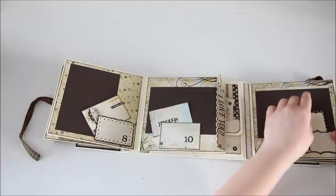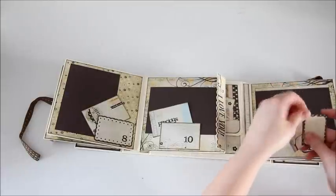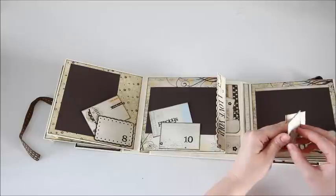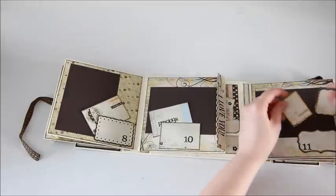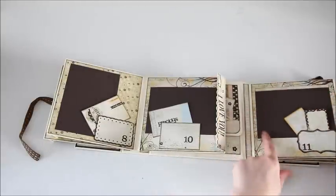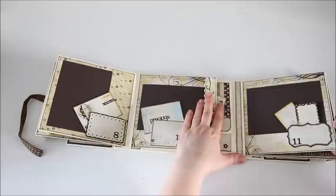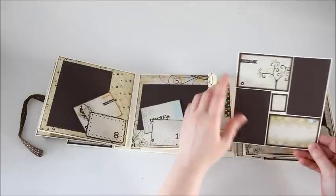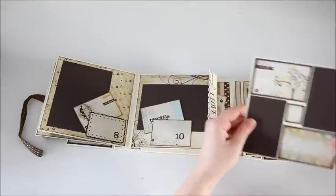On the eleventh month there are a couple little tags — pull-out little booklets that open up where you can put pictures and journaling, and they just tuck back in. There's room for a picture, and here's the layout for the eleventh month with room for a couple little pictures and some journaling.